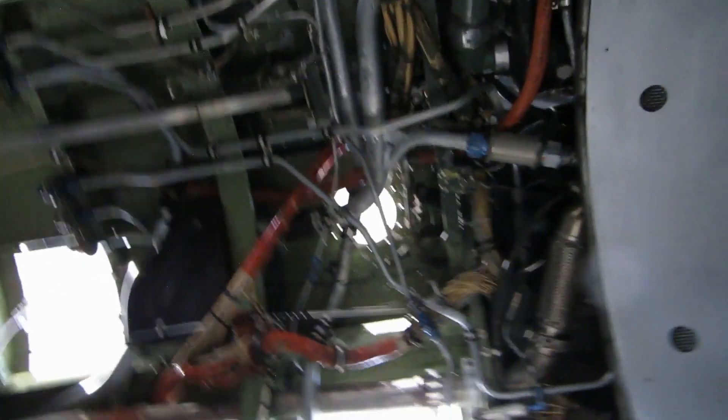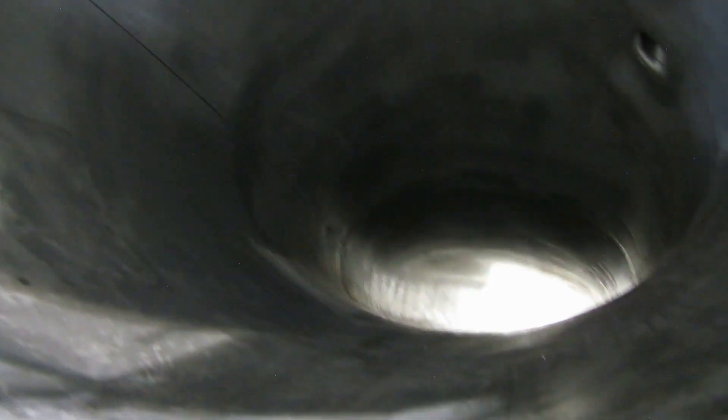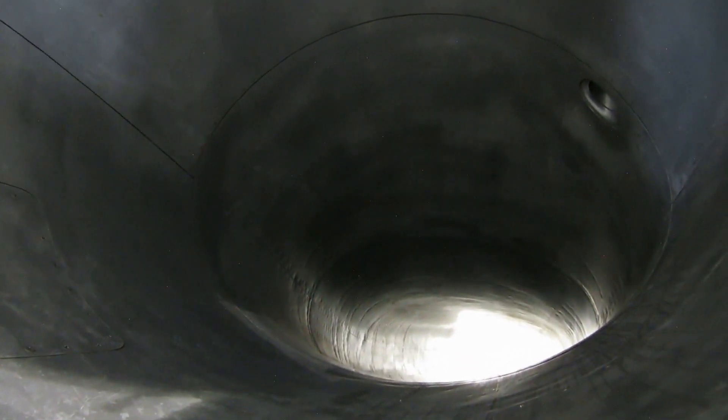Here we go, turning forward. This is the intake now for the engine. You can see how the airflow — the path for airflow — has to be pretty smooth.